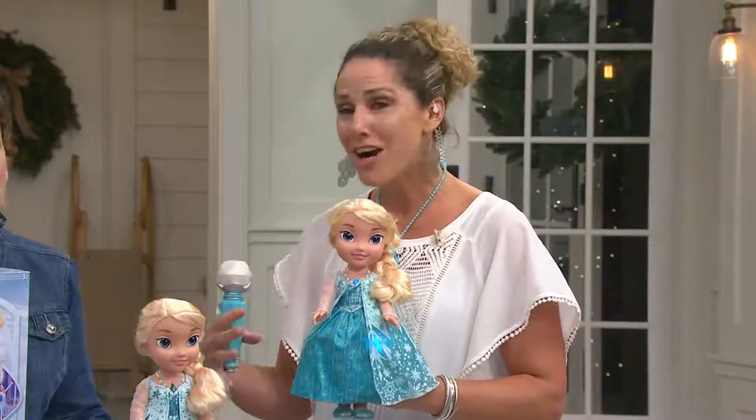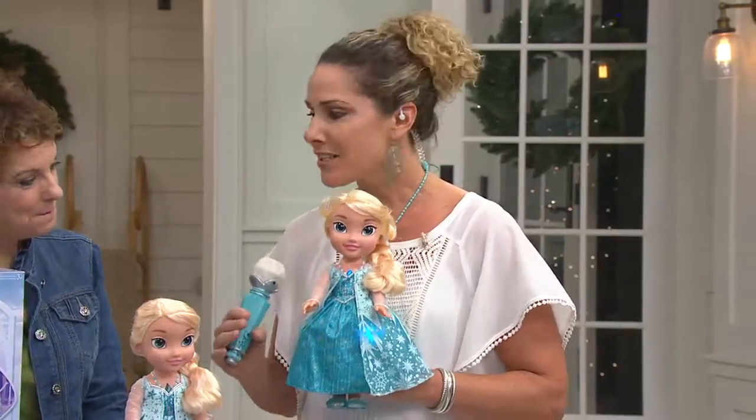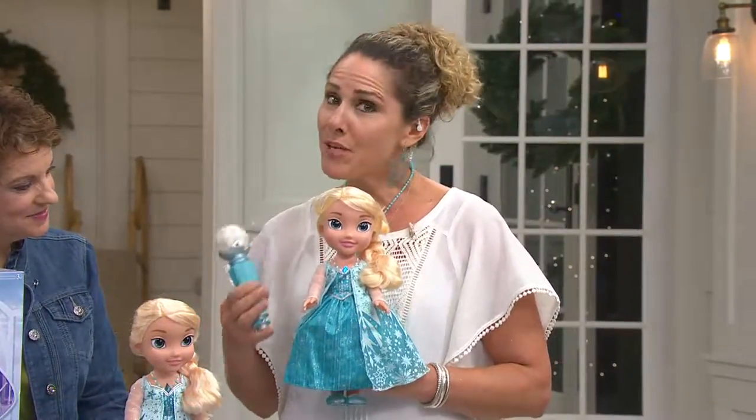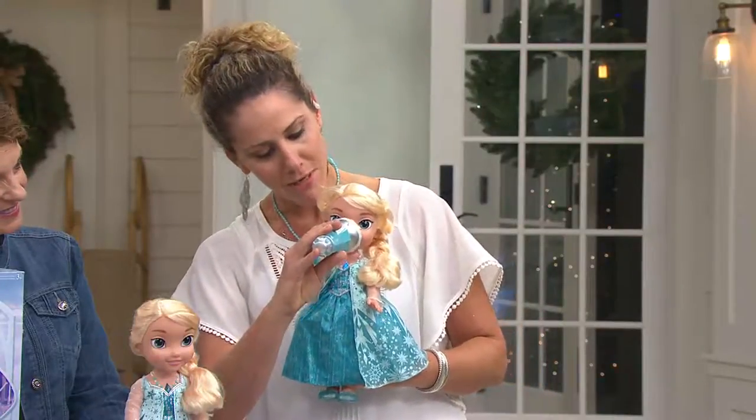We're going into the full song — the whole song, not just a little clip like before. You can listen to her sing if you want, but if you want to be engaged with her, just put the magic microphone up to her.